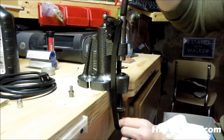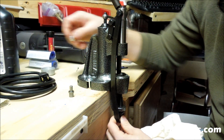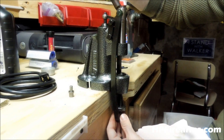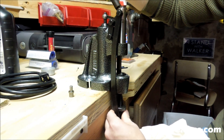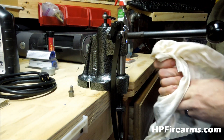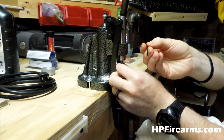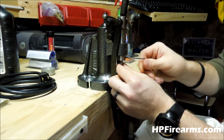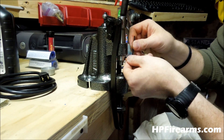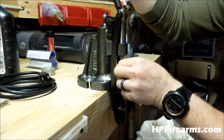Now we need to adjust our plunger so that once our bullet is through the die, it will push it back out. Then our top punch — which comes with a little Allen key and has a small set screw — we just back that set screw out, push the top punch up in there, and tighten down the set screw. Now we should be set up to size and lube our .40 Smith & Wesson.